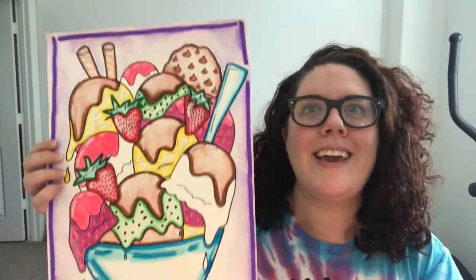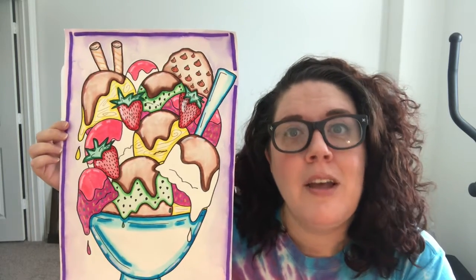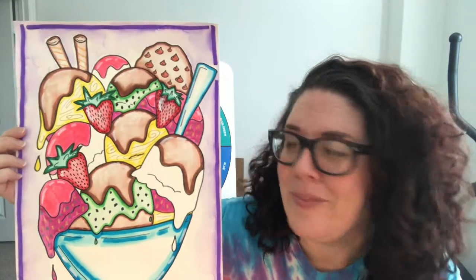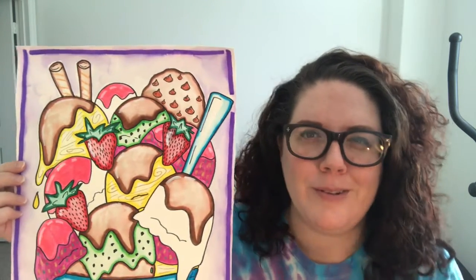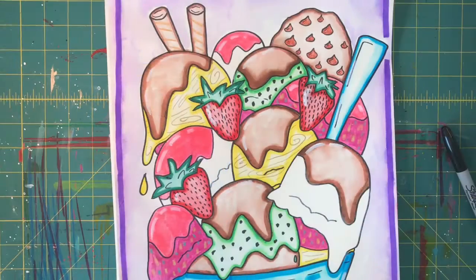Hello, my amazing artists! Welcome back to Art with Mrs. Knowles. We are going to be making a project that I thought was super fun today — we're gonna be doing an amazing ice cream sundae! You're gonna come up with your own ice cream sundae, whatever you think should be on it or whatever you love. I'm going to show you the basic how-to, and then you're gonna add your own flair and creativity to it.